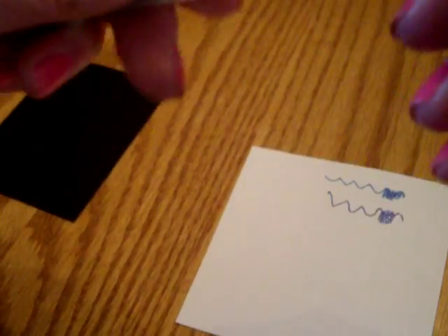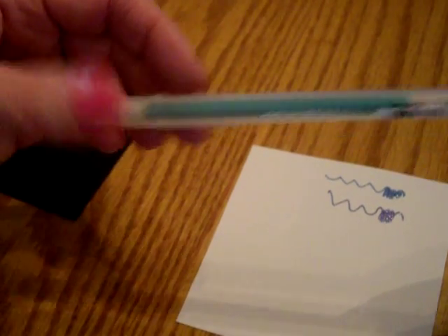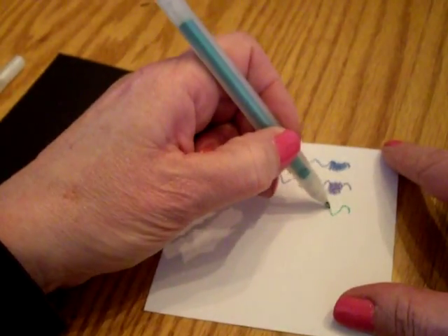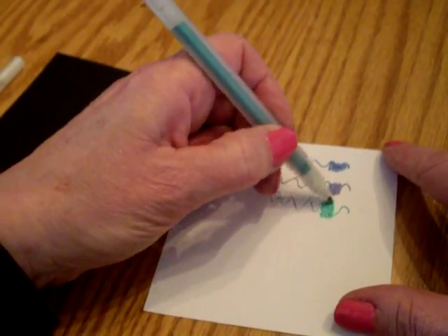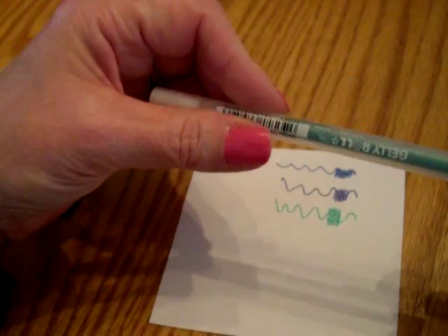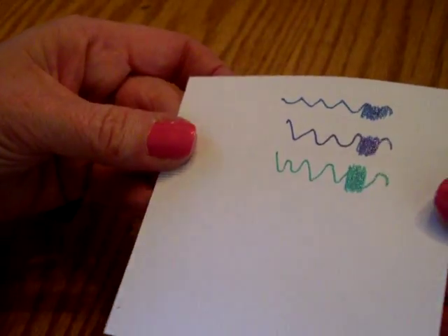Let's do the green, and that is called Green Star. I used these as little accents on one of my cards that I made for my workshop, in one of the Easter eggs — I kind of dabbed it on. So there's Green Star.